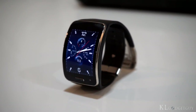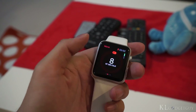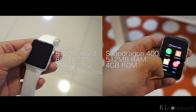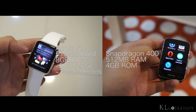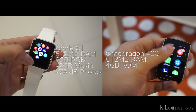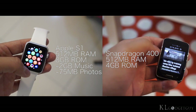Both watch displays are relatively bright and colorful, with the Apple Watch faring better visibility outdoors. In terms of specifications, Apple uses a customized S1 processor with 512MB of RAM, while the Gear S uses a Snapdragon 400 dual-core processor with the same amount of RAM. Apple packs 8GB of storage into the watch with 2GB for music storage and 75MB for pictures, while Samsung gives the Gear S 4GB of memory with no limitations on storing apps and content.